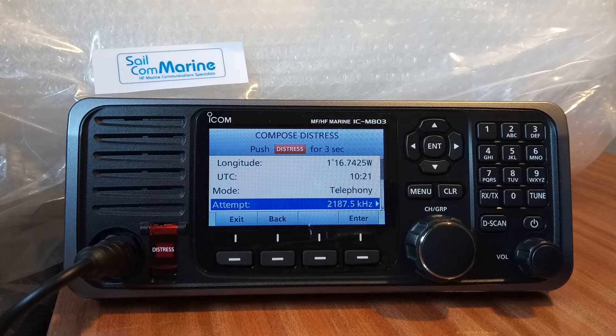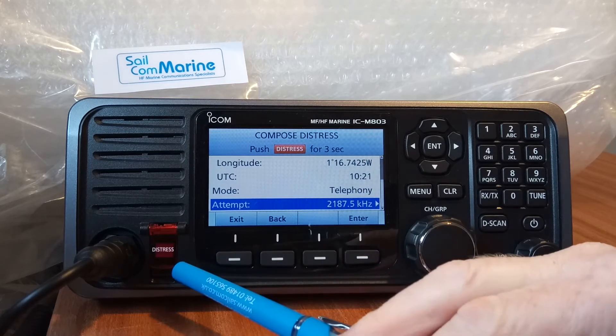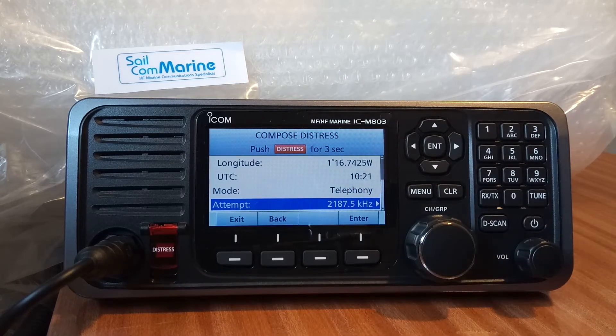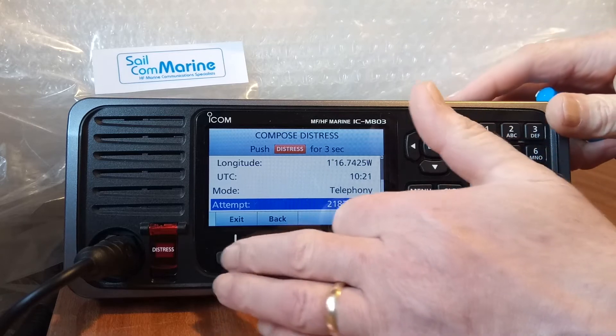If you select a single frequency, it will only send on 2187.5 and not the others, whereas the default is to send on all distress frequencies. Press Enter and we're now going to send our distress on 2187.5. It takes about 30 seconds, but once sent the radio will automatically go to the radiotelephone frequency — 2182 — to send the voice distress. To actually send it, push the distress button for three seconds.